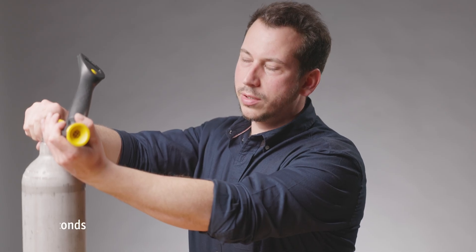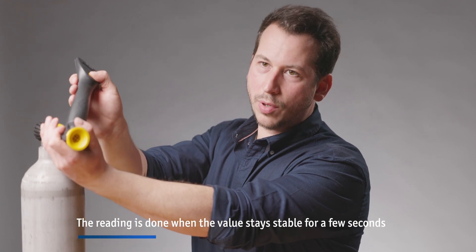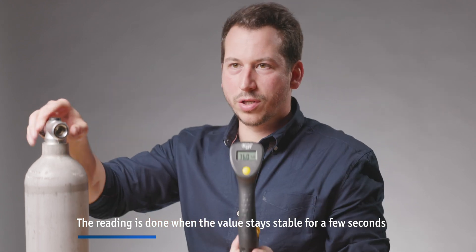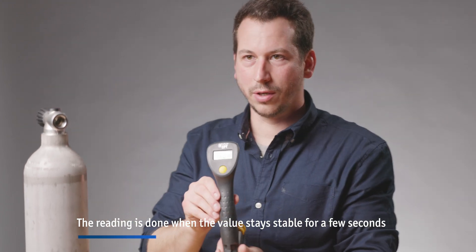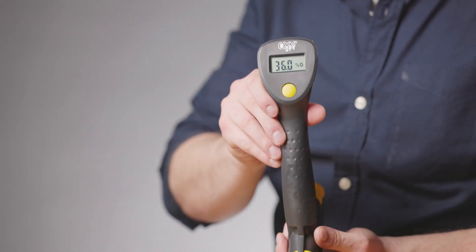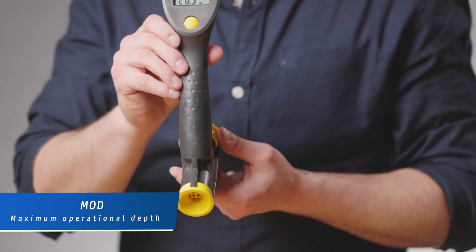When the percentage is stable for a while, we push the button and it locks in the percentage we have just measured in our tank. Now we see it's a nitrox 36, and if you push the button again it tells us our maximum operation depth.